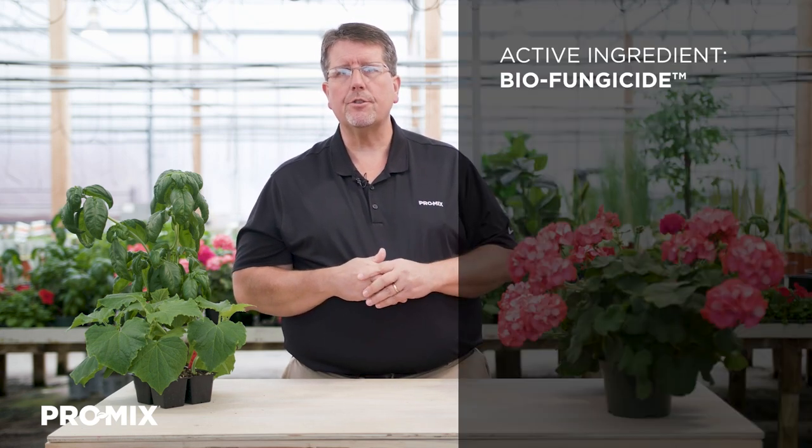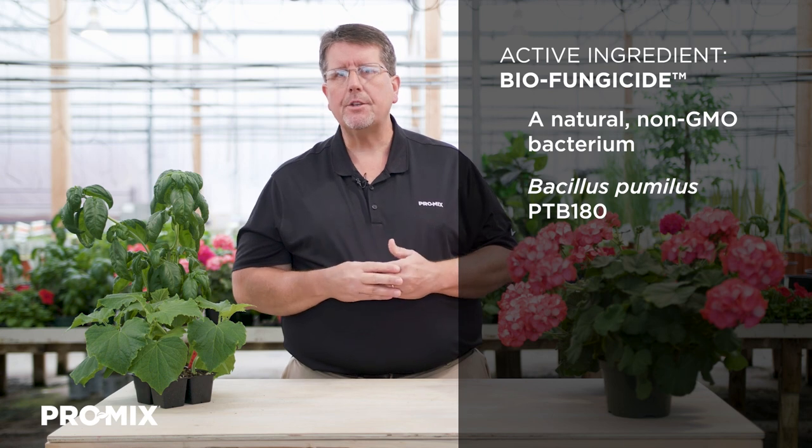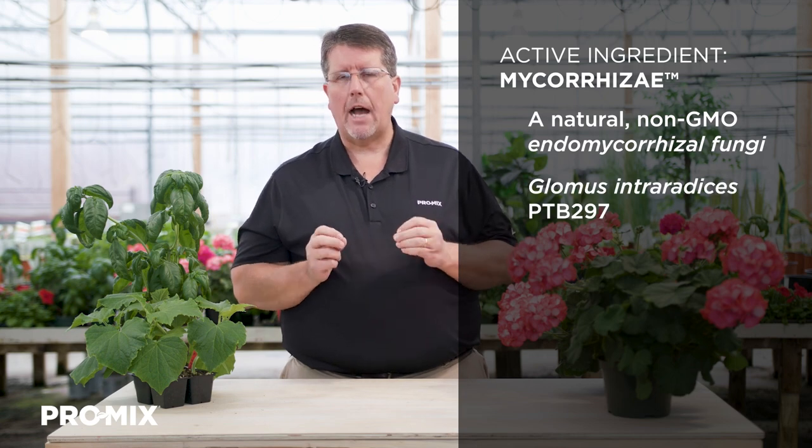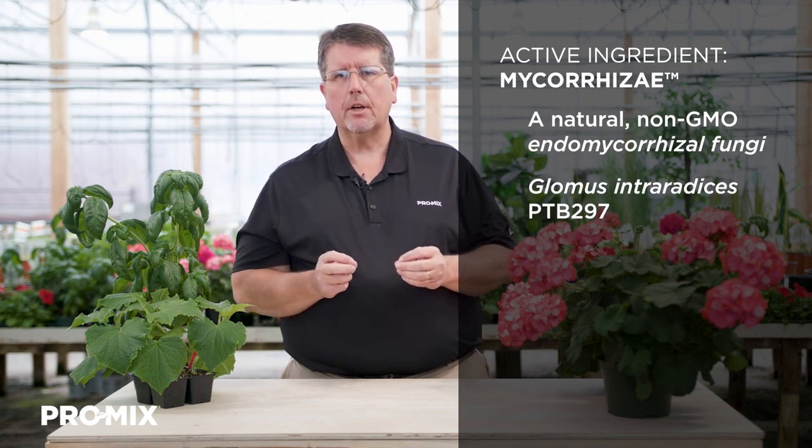So first of all, what is the Promix Biofungicide Plus Mycorrhizae product line? Well, it's a line of growing media enhanced with two bio additives or active ingredients. The first is a biofungicide, which is a natural non-GMO bacterium called Bacillus pumilus PTB180. The second is mycorrhizae, a natural non-GMO endomycorrhizal fungus.